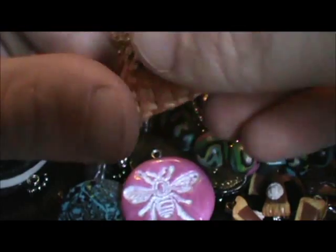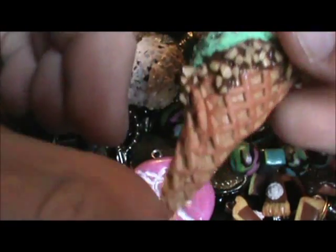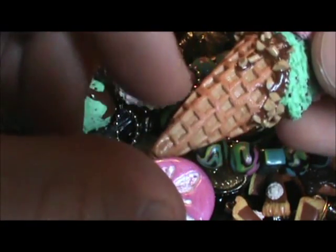And then this one's my favorite, just because it's more decorative looking and I like the cone. I didn't use a mold for this cone — I had to individually put in little squares because I don't want to make a mold of it. But I put nuts on the chocolate part, and then there's the mint, and then strawberry swirls.